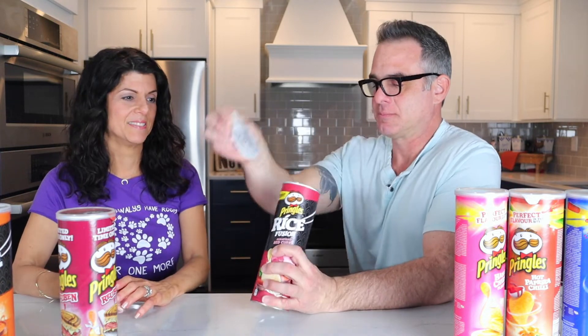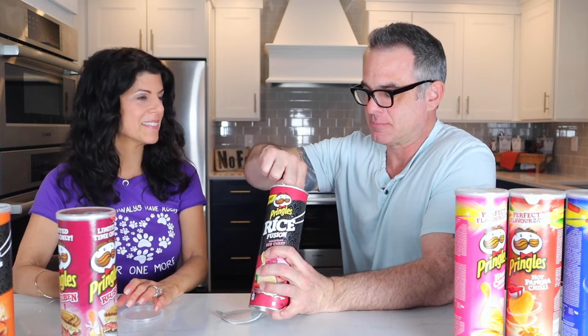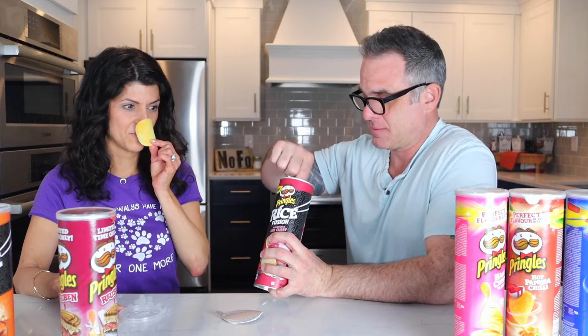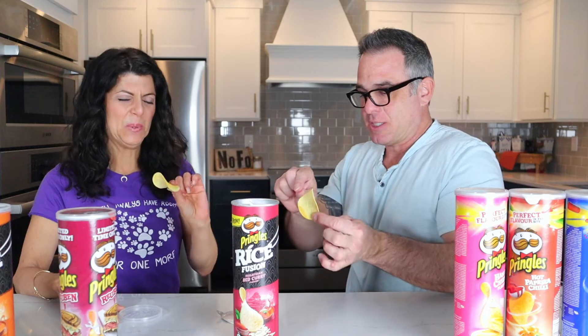Okay, so let's get started. The first one up is Malaysian Red Curry. Malaysian Red Curry — what flavor? Malaysian Red Curry. And you can tell it's going to be good because 'flavour' is spelled with a U in it, which makes it extra fancy. Now smell it — it smells terrible. It smells like armpit red curry.